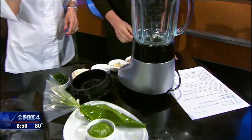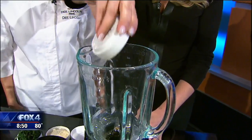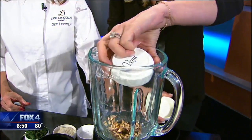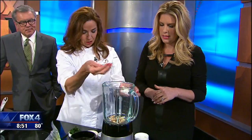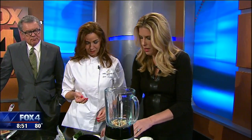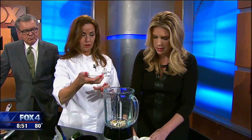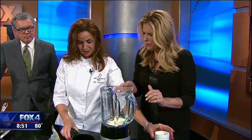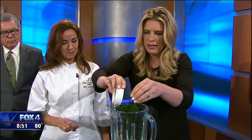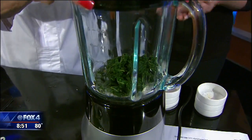Let's start with putting a little bit of the oil in, then throw in a little of the slivered almonds, and add a little bit of the garlic. Then kosher salt — all of it goes in. We're going to go with a little bit of the parmesan cheese, and then your fresh basil.